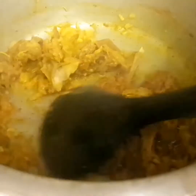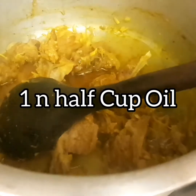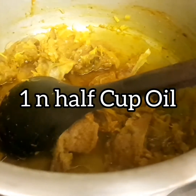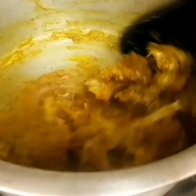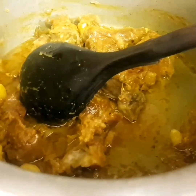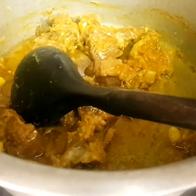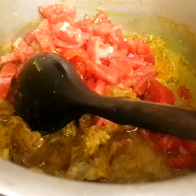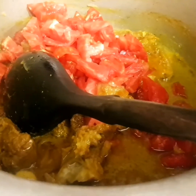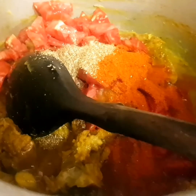Mix it well and now we're going to add one and a half cups of oil and stir it. Here is the time to add our chopped and peeled tomatoes, coriander and chili powder.